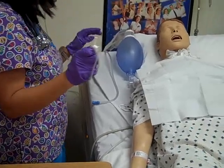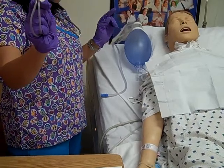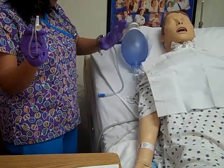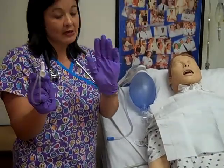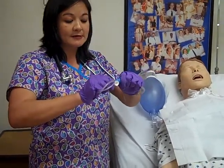I've hyperoxygenated my patient. Notice that when I connect this end of my catheter to my suction tubing, I'm going to be breaking sterility with that hand. So this hand becomes my unclean hand, and this is my sterile hand. I'm going to go ahead and connect it.